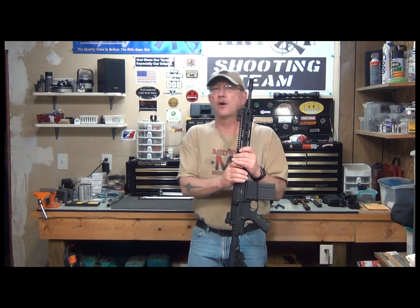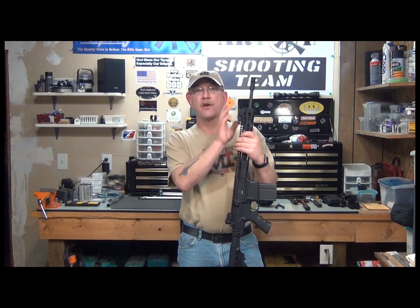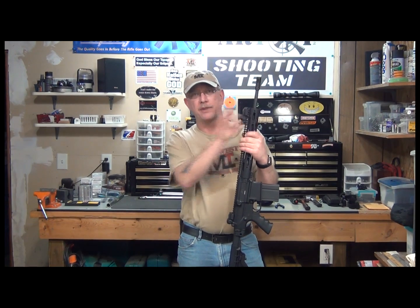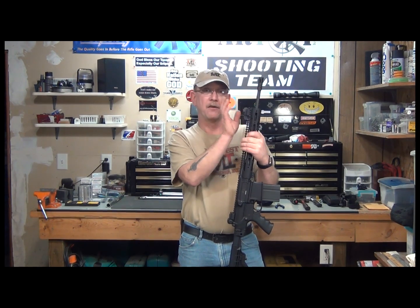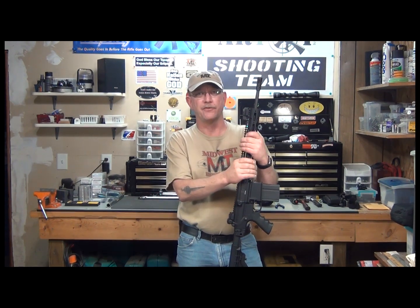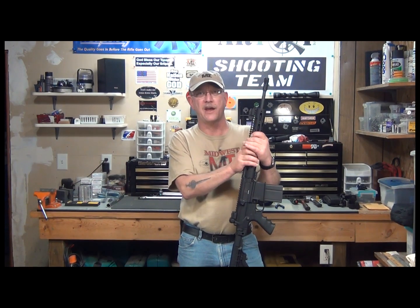Second note: also with the Armalite rifles, you need to measure the barrel diameter at your gas block, because there are two sizes — .750, which is the A4C that we have here, and .875 for the heavier barrels. Again, this only pertains to the Armalite AR-10s.